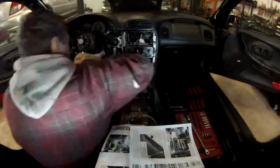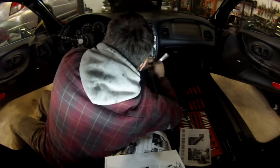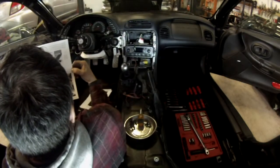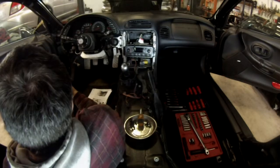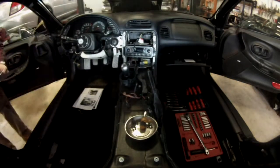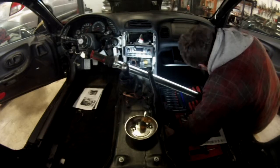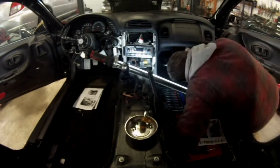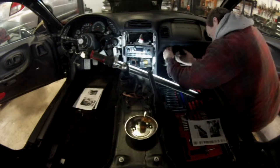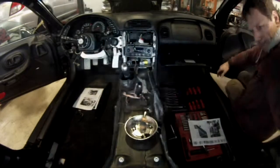A couple more bolts to remove. There are also bolts in the glove box — you will have to remove the glove box to be able to access those bolts later on. But at this point the top of the dashboard just comes.